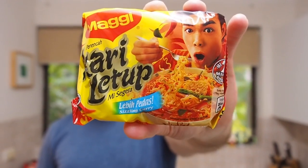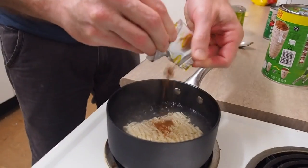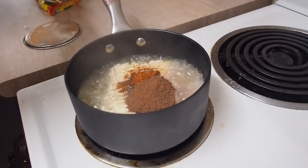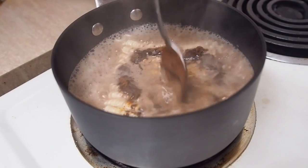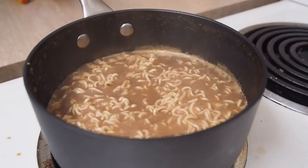This next hack sounds absolutely disgusting. You'll need curry-flavoured noodles and Milo. Not looking forward to this one, but hey, you never know. In with the noodles, the curry sachet, and one or two tablespoons of Milo. The Milo is supposed to act as a thickening agent to give a thicker, creamier, and sweeter curried-flavour soup. It smells like I just walked past an Indian restaurant.